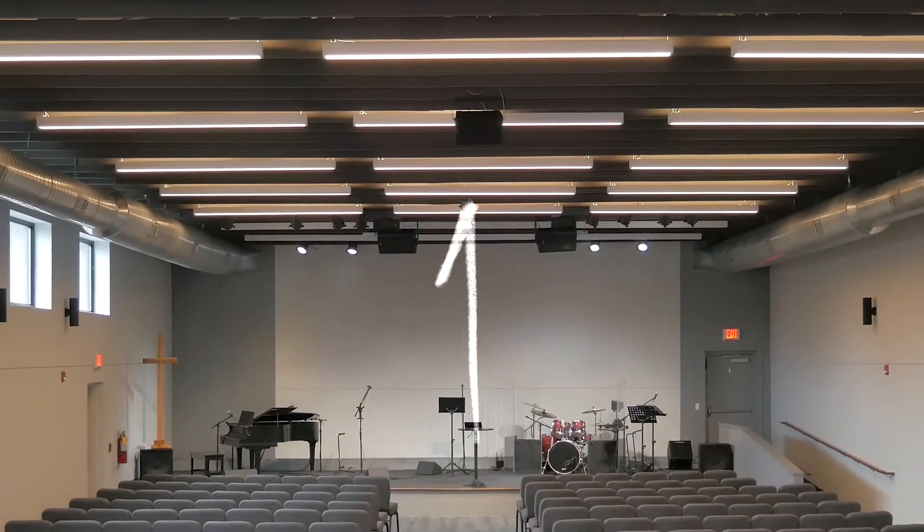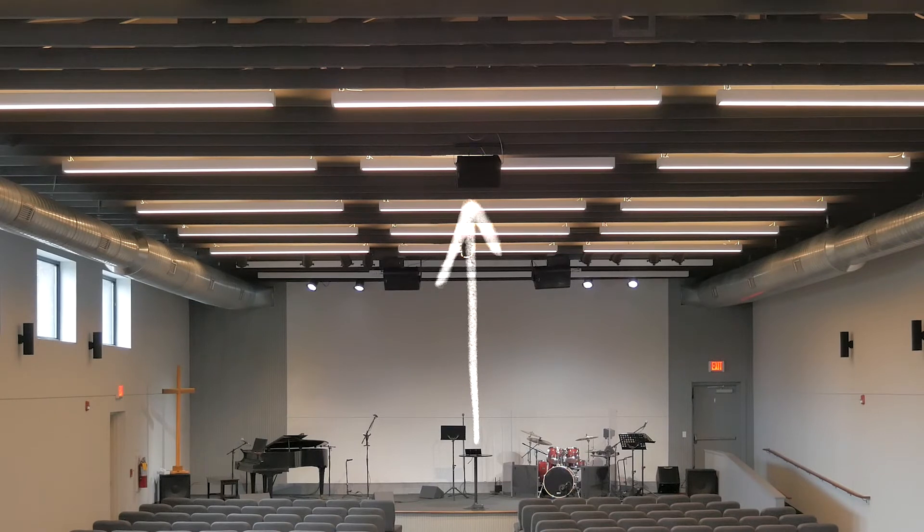Last but not least, there's a delay speaker that is essentially a copy of the main mix, run to a speaker further back in the room to help bring more clarity and coverage to the full length of the room. We call it a delay because we actually have to set it up to be delayed about 35 milliseconds so that the audio from this speaker arrives at the same time — or actually slightly after — the sound from the main speakers.